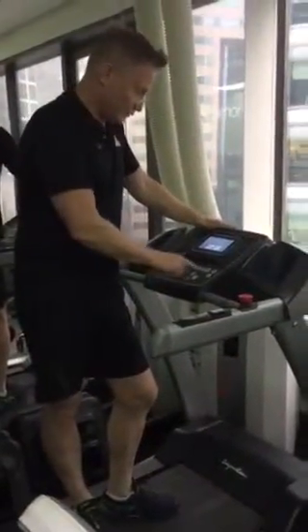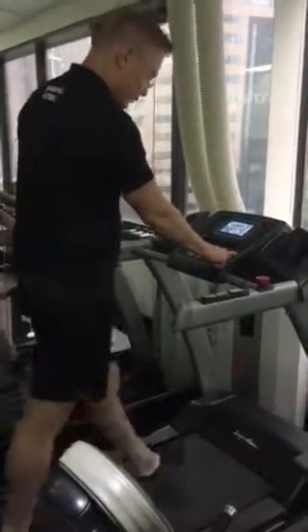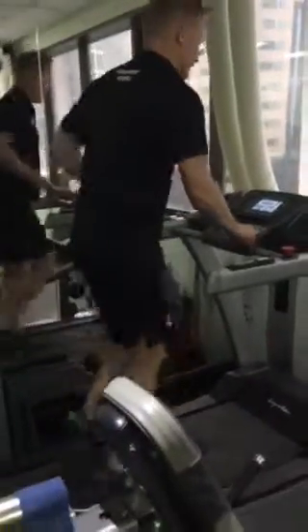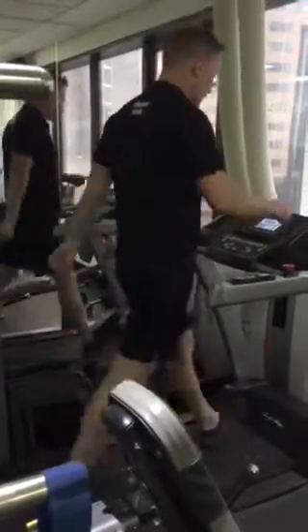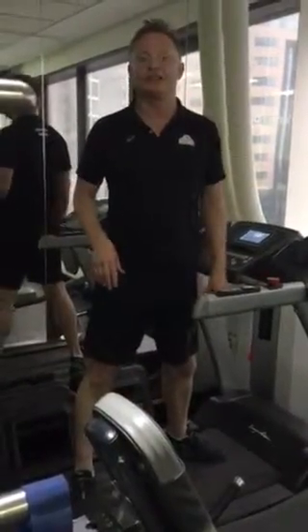So let's go on to your interval running program. We're going to get you to get on here, get the speed up to five kilometres an hour, and back onto what we did before. Five kilometres first — just a light jog. It's that fast cadence. 25 seconds on, five seconds off. Fast, slow, fast, slow — same as the run.